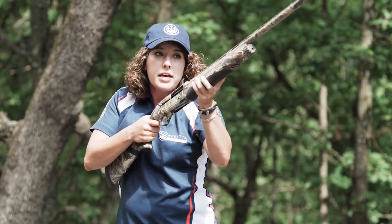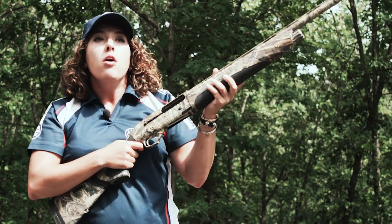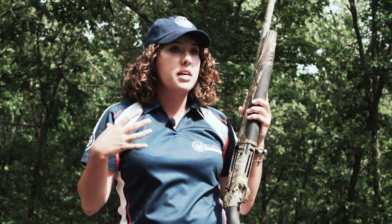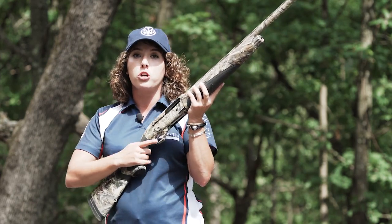In order to get the shotgun out from your body — what that helps with is obviously in late hunting season we have a lot more clothes on. We've got big bulky jackets, we may have some neck scarves and things like that, so it's real easy to get hung up on your shoulder.